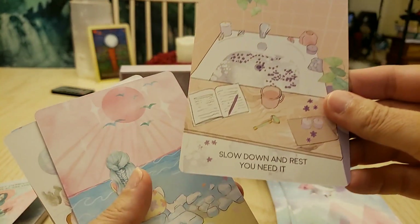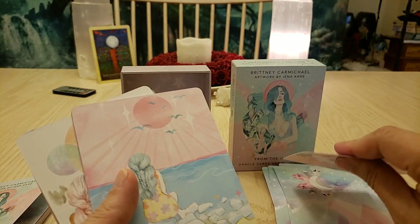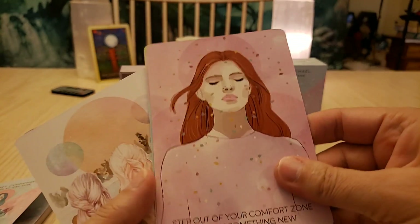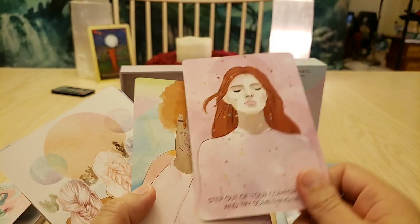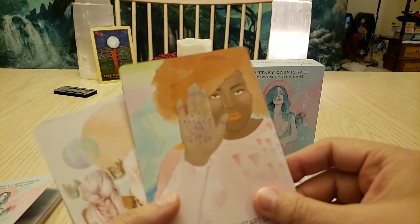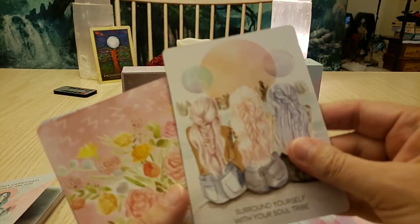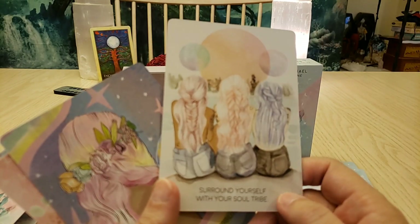'Slow down and rest — you need it.' 'Stay away from drama today.' That's good advice! 'Step out of your comfort zone and try something new — you'll find something that you're excellent at, and you'll be so happy you did.' 'Stop judging and start loving.' Awesome.